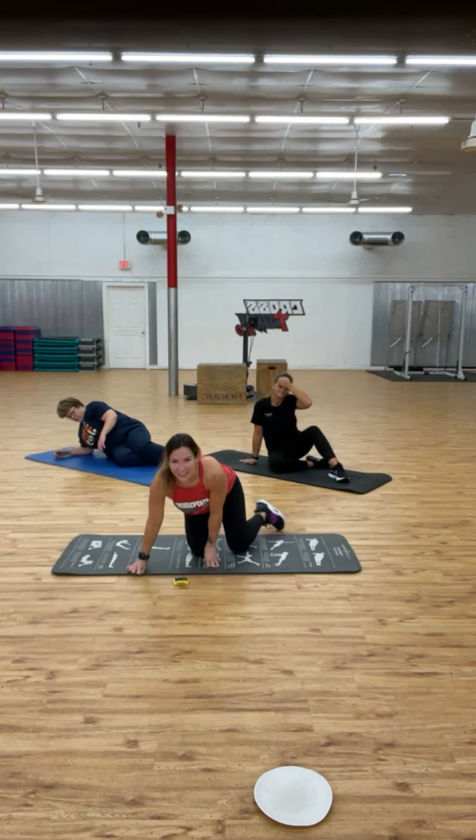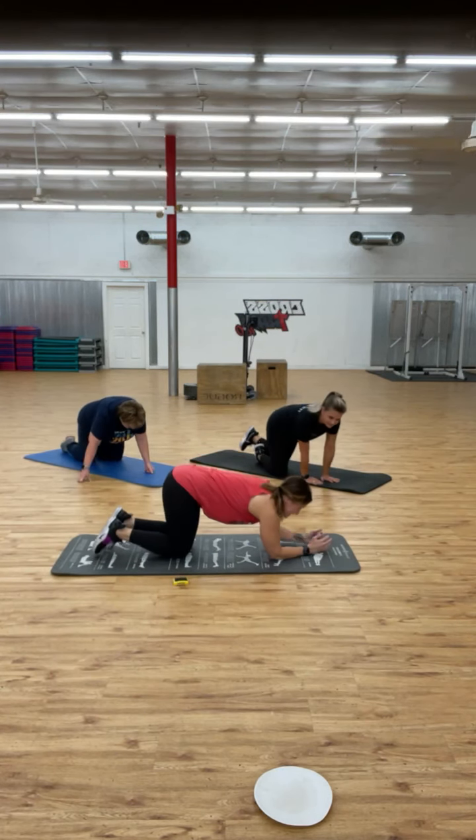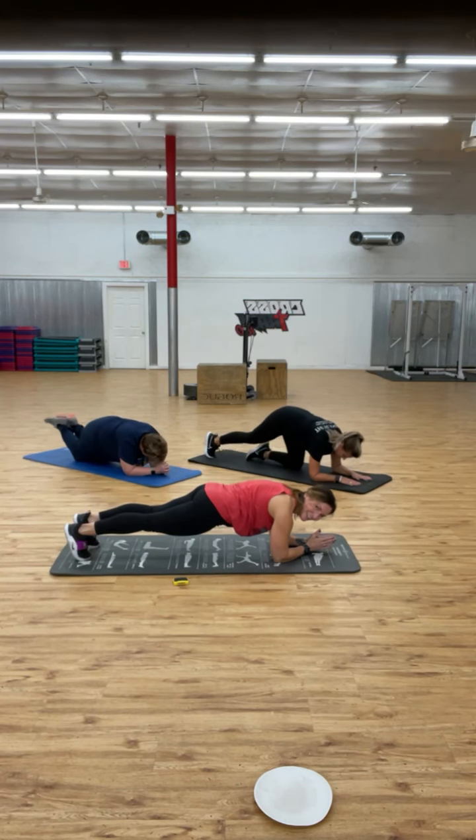Now we're going to go into a plank on our elbows. Judy is showing this on her knees. Let's hold it and focus on our breathing. Are you shaking? Me too — all those muscle fibers are twitching trying to keep us stable. Abdominals tight. Rest.